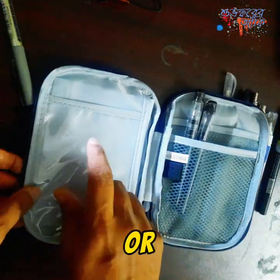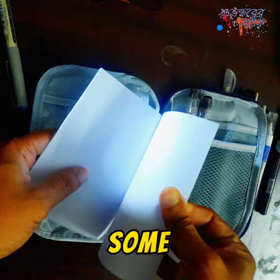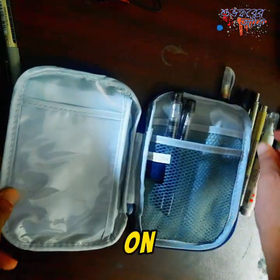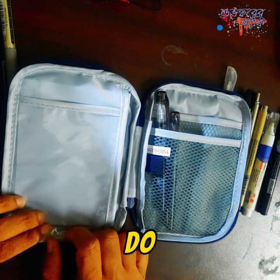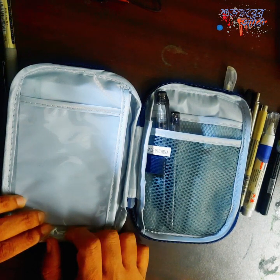Unfortunately both are inked with Noodler's Heart of Darkness ink — that's my favorite ink. Behind this pocket I keep some pieces of paper, because you might not find good paper on the go. So this is my stash! What do you keep in yours? Share in the comments. Thank you!